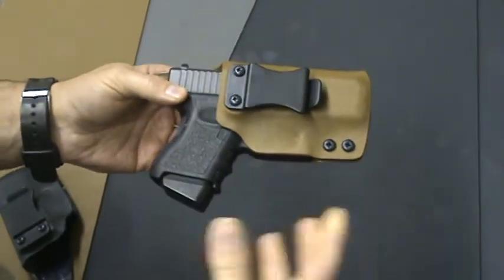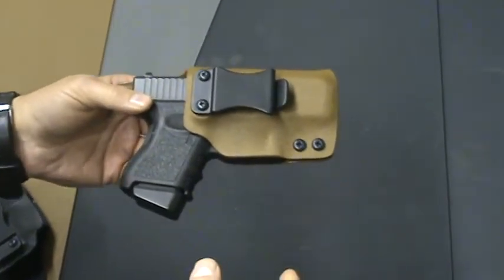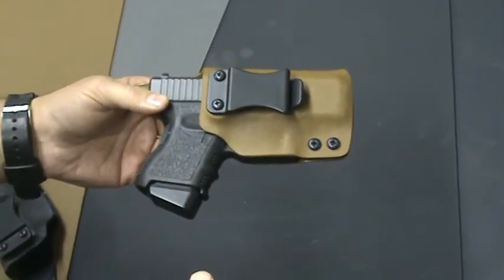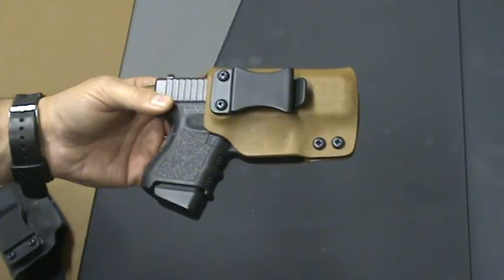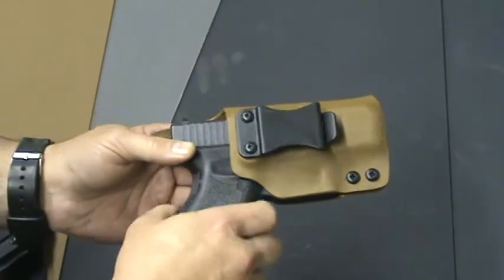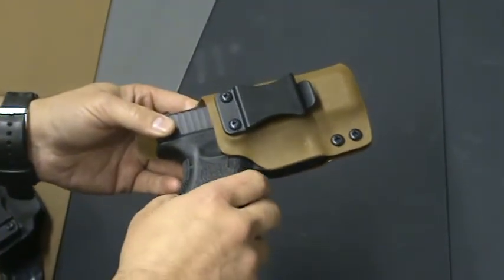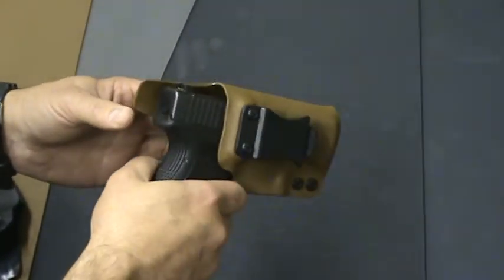We added this extended sweat guard, which is approximately a half inch past the slide. Paul did an article in his newsletter — a short article with two or three pictures. I think it was either in his November or December newsletter in 2012, which covered it. But we still get quite a few questions as to what it is and how it works.